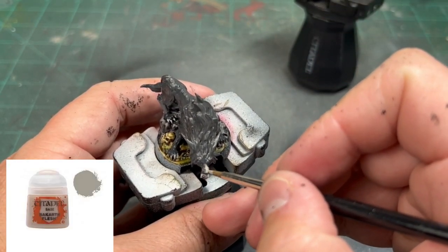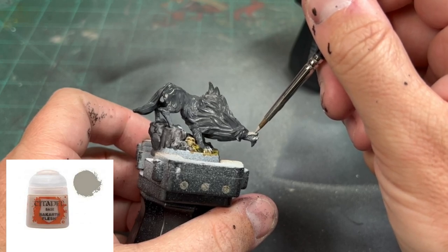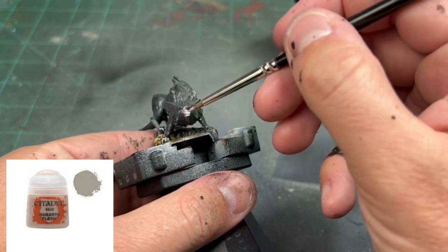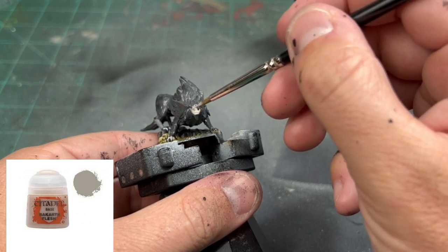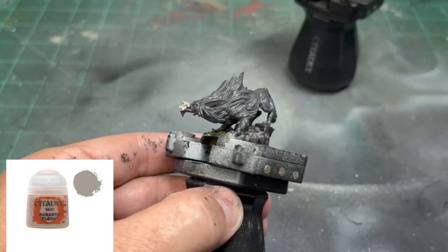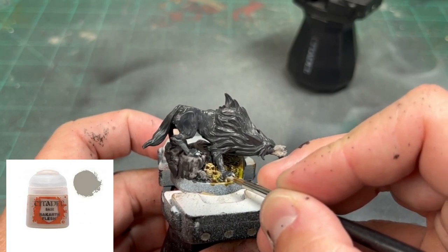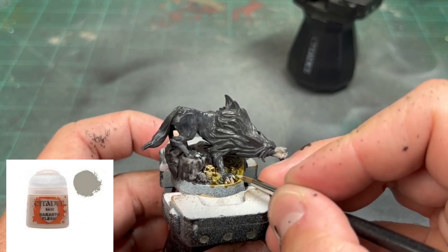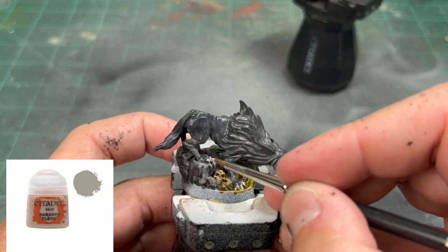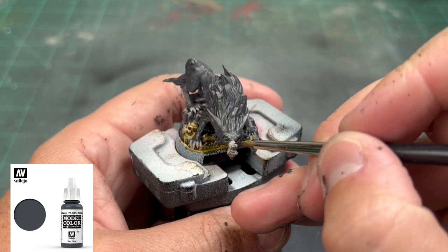Next, we're going to take some Rakarth Flesh and paint our face here. I base these color schemes off of the concept art that you can find on Fantasy Flight's website, or you can just Google them. They didn't do them for every single one, but a vast majority of them you can find pictures for. So you'll see that I'm trying to follow the card art as much as possible. Hit that area to include the teeth as well. The beard that is coming down you want to keep black, and the teeth is the same thing.